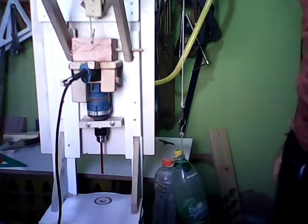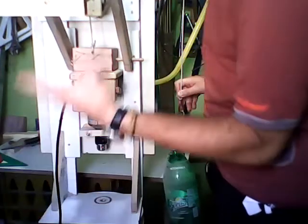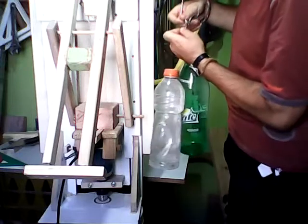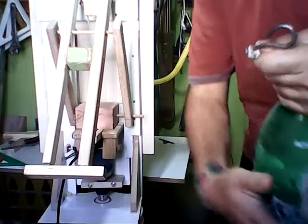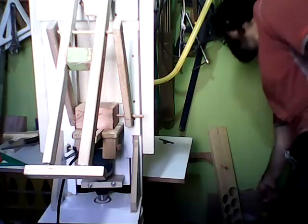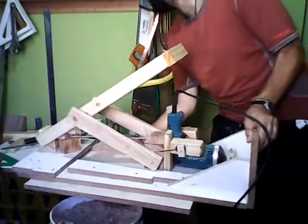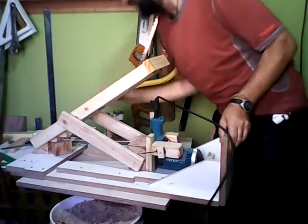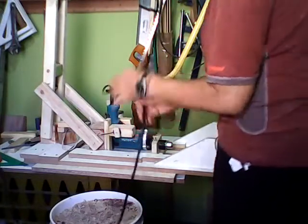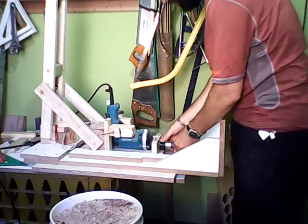Usually, I don't use it that way. I would take the counterweight out — it is made of two hooks made with nails. I use it this way; it is way more accurate. It helps it rest on a flat surface, which makes it way more accurate.